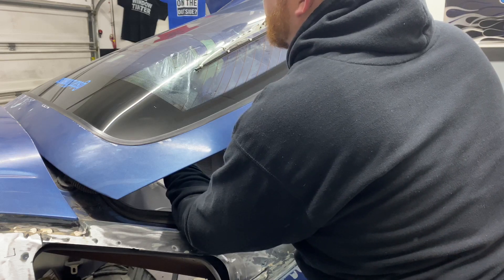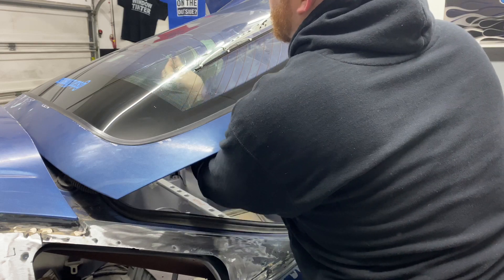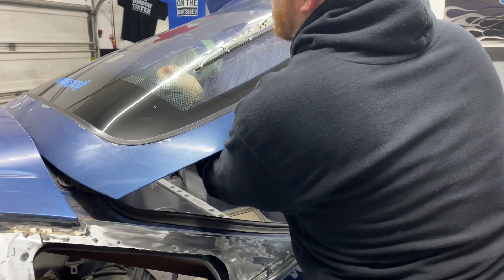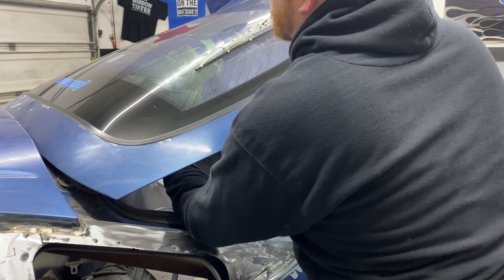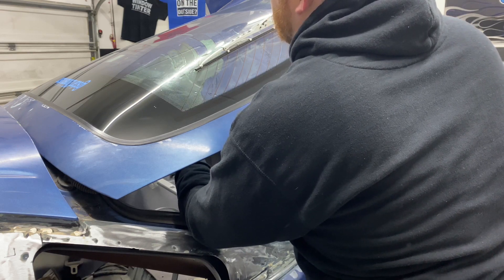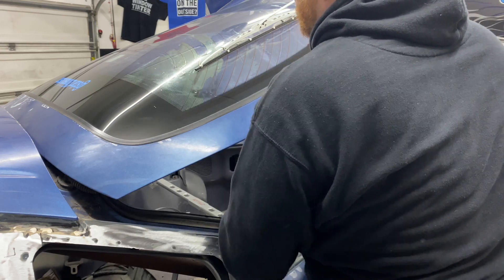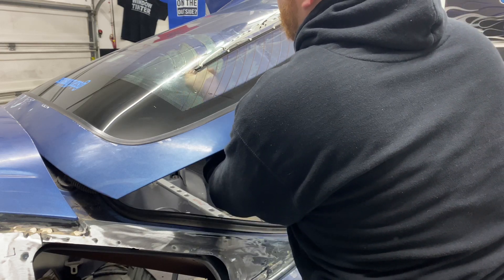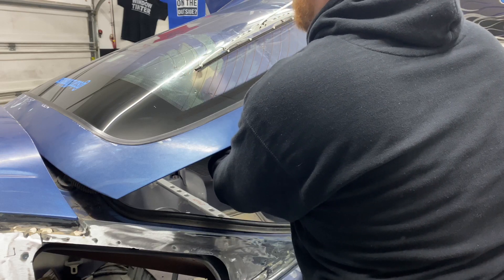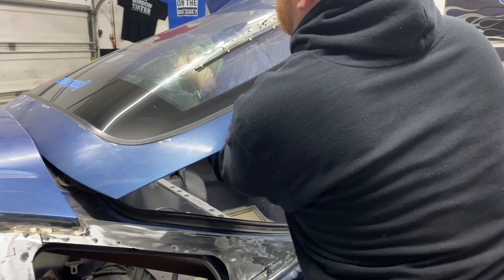This does take time, so just be patient with it — don't try to go too quick. You'll just be leaving more film on the glass that will need to be removed with adhesive remover later. The film is very brittle, so the more you try to pull, the more it's just going to peel right off and leave what you would call this purple layer, which is the dyed part of the film and the adhesive.